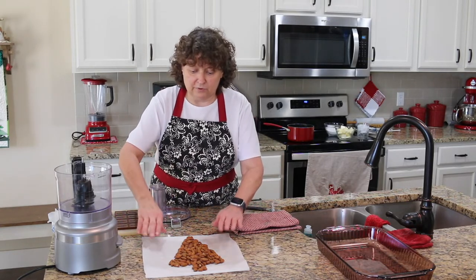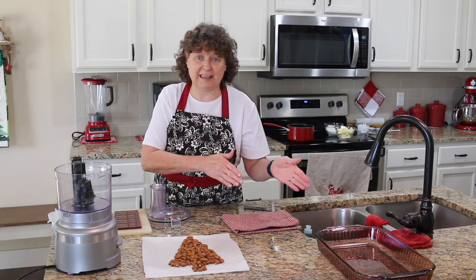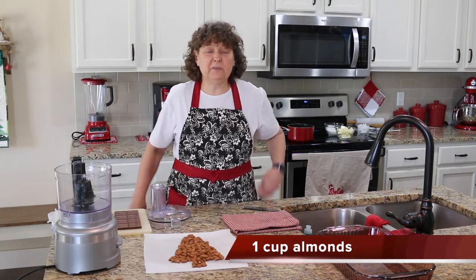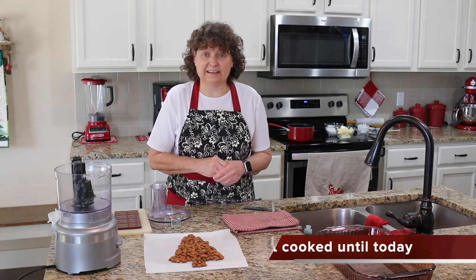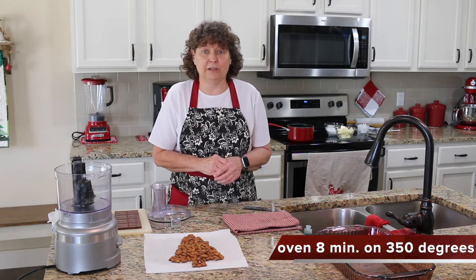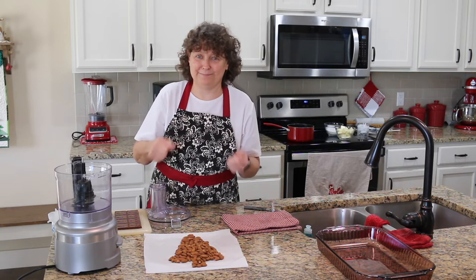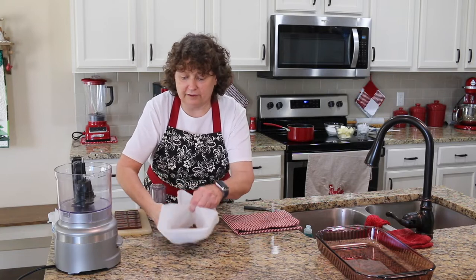The first thing we're going to do is prepare our pan so that we can just put the toffee straight on there. We've got some almonds — this is about one cup, maybe a little bit more. These are just natural whole almonds. I did stick them in the oven for about eight minutes on 350 degrees, and now we're going to chop them up. You could do it with a knife, but we're going to use a food processor, so we'll dump these in.